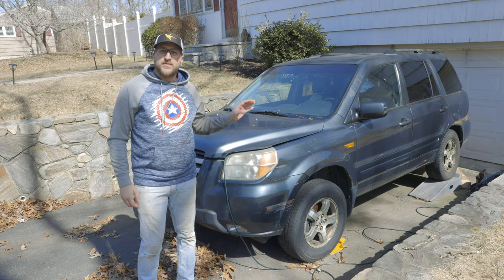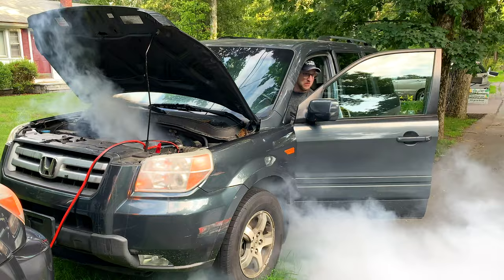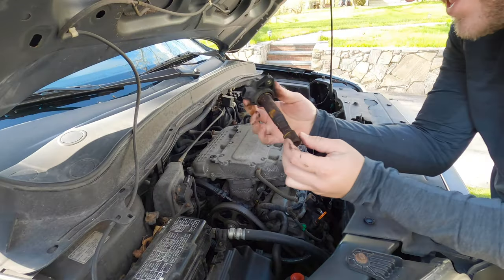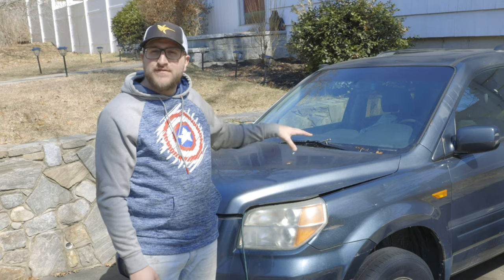Some of you might remember this Honda Pilot from my channel last year, where we were trying to fix some of the ongoing issues with this car. It was on the brink of being scrapped, and since then it's turned into a yard piece — or driveway piece — and kind of a shed.